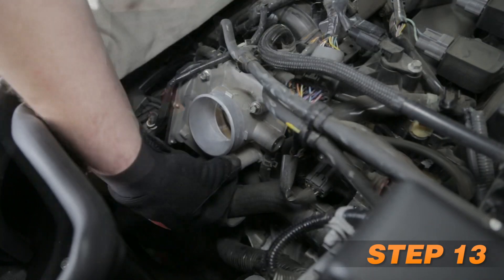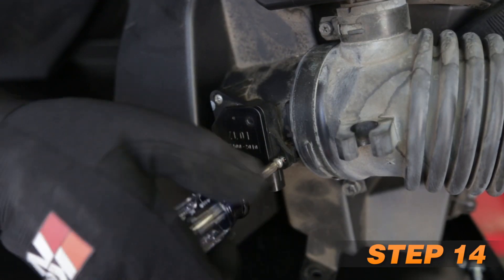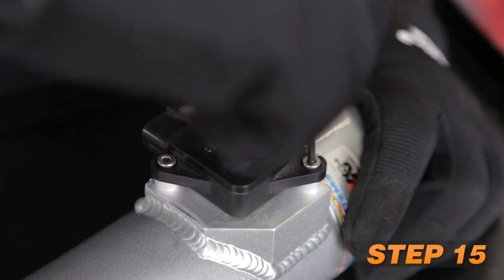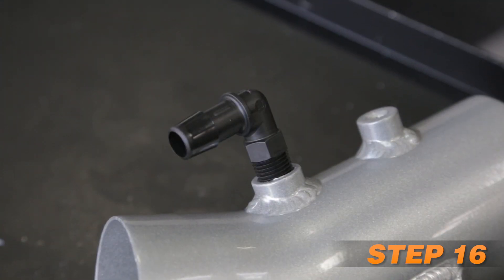Remove the lower rear throttle body mounting bolt and install the tube mounting bracket onto the throttle body using this same bolt. Remove the mass air sensor from the factory air box. Install the mass air sensor into the K&N intake tube and secure with the provided hardware. Install the 90-degree vent fitting into the K&N intake tube.